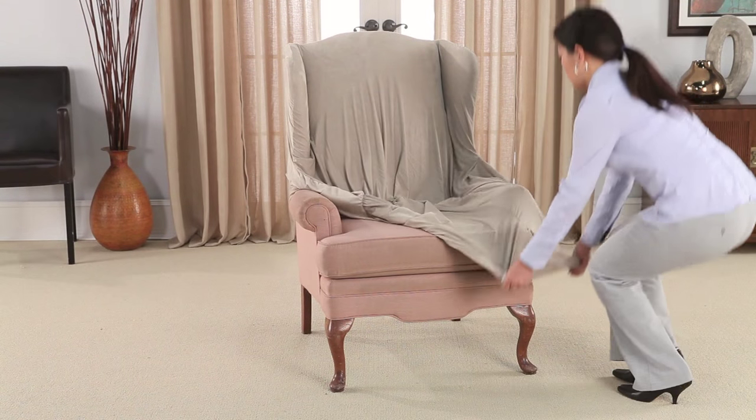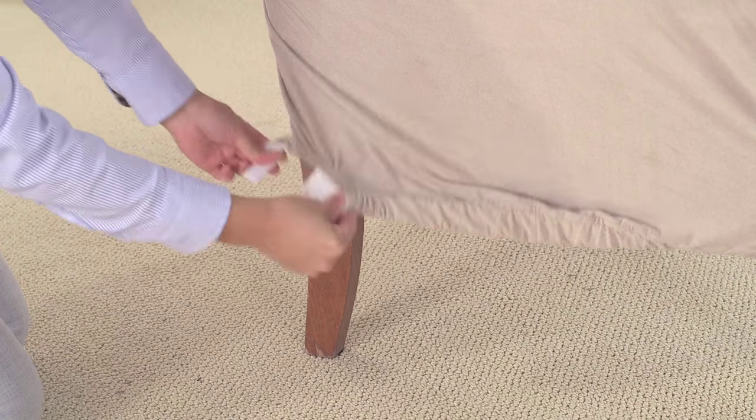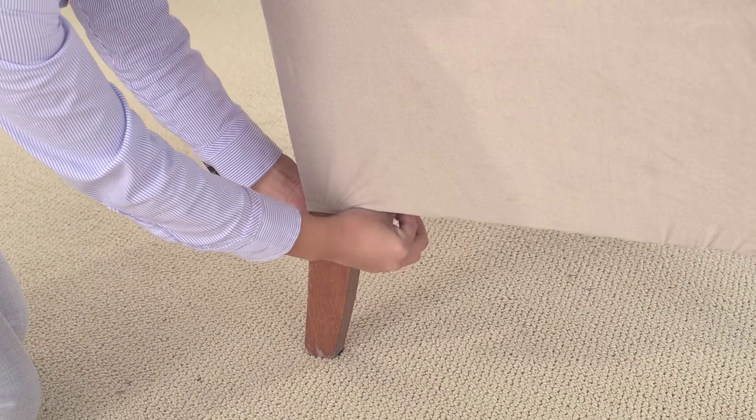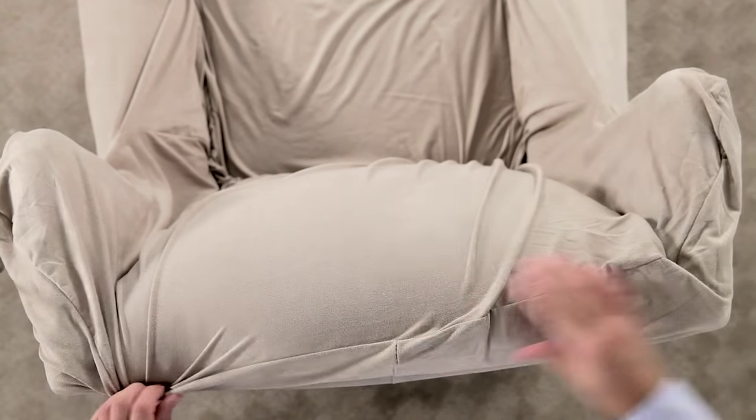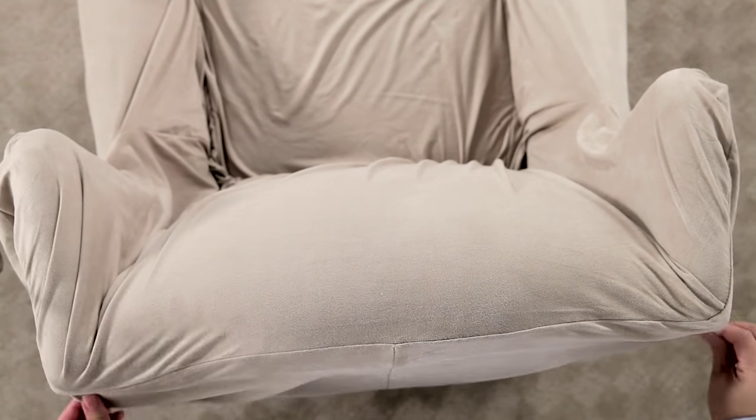Then, stretch the cover around to the arms and seat. Place the bottom elastic under the base of the wing chair and use the Velcro straps to secure snugly around each of the four legs. Line up the slipcover so that the top seam aligns with the top back of the chair.